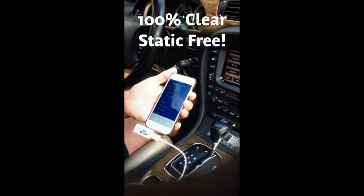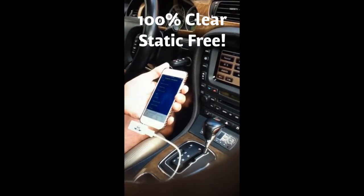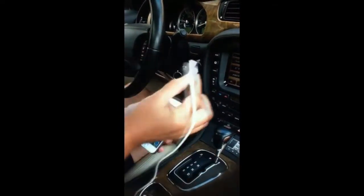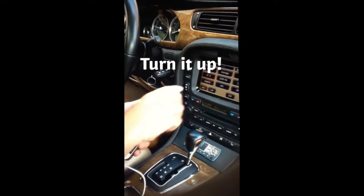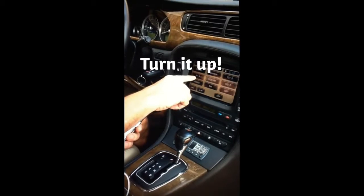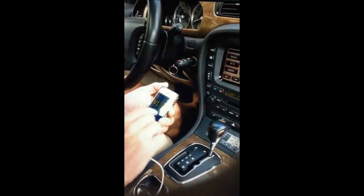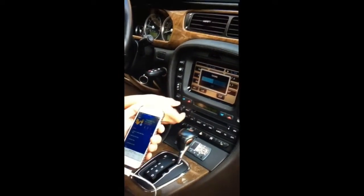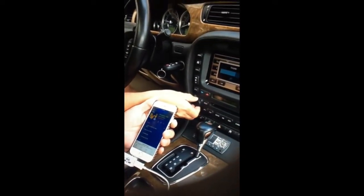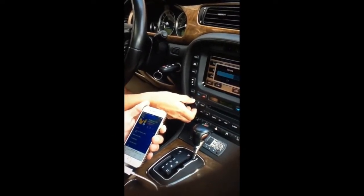I can play Pandora, everything. I've driven around town, no problems with any static whatsoever. To play the iPhone through the speakers, plug in the bottom. And you can hear it pick up 87.9. There you can hear the sound, I can really crank it up.